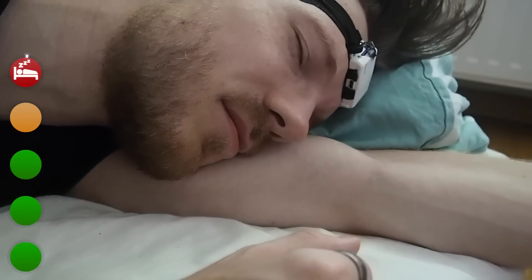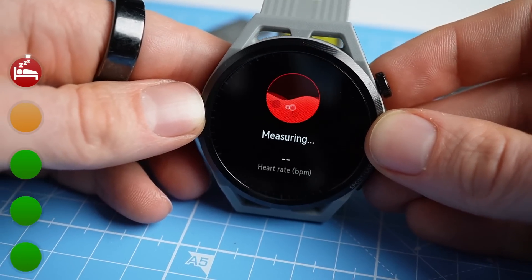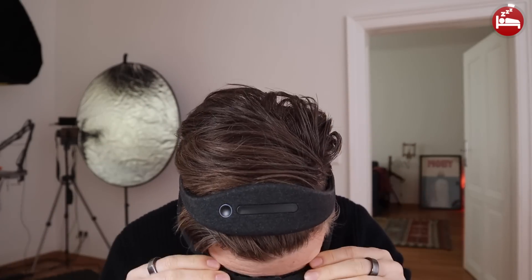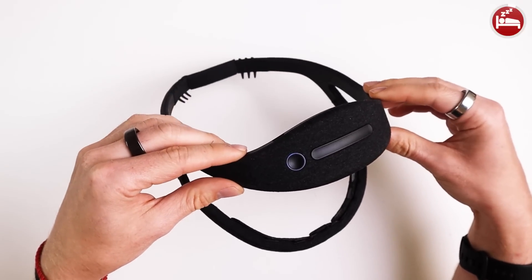By starting with the worst feature this might make it seem like the GT Runner is not a good tracker, but there is even still one good thing about its sleep tracking, and later in the video it will become clear why all the other features do really make me like this watch. To check if the GT Runner can detect my sleep stages, I'll compare it to an EEG device called the Dreem 2 that can actually measure my brainwaves and has been shown to be relatively reliable at sleep tracking.